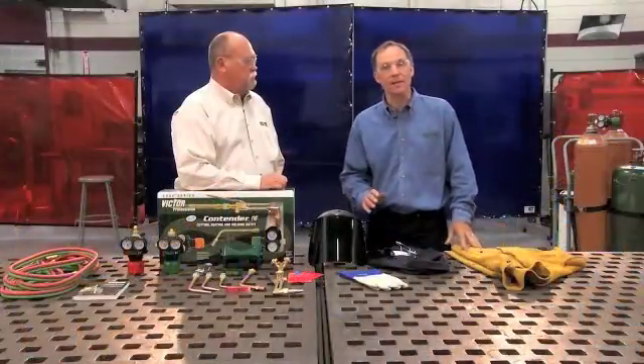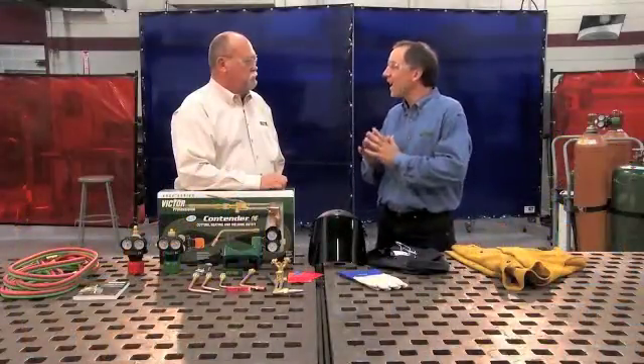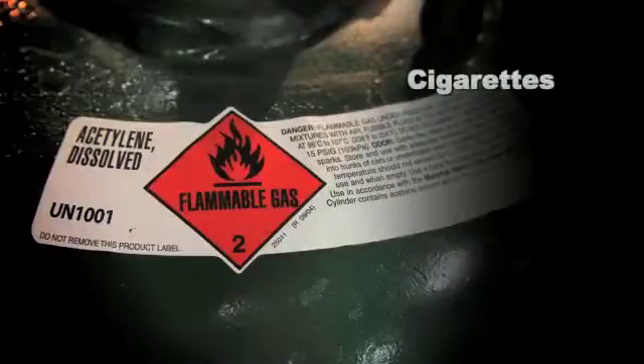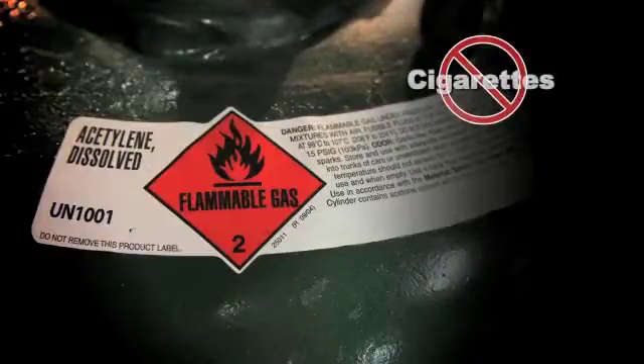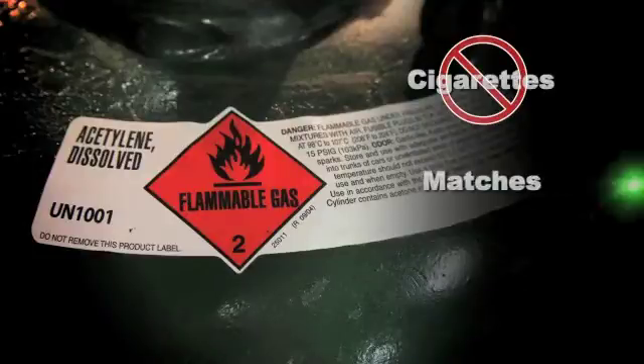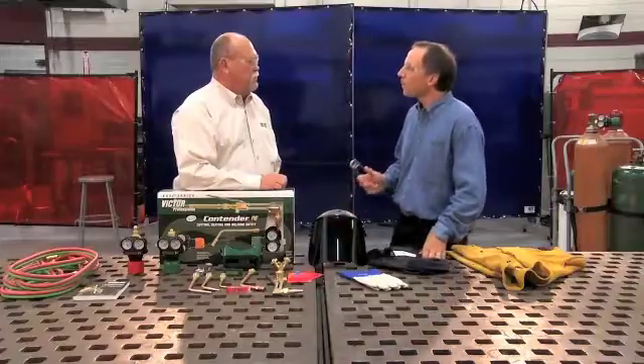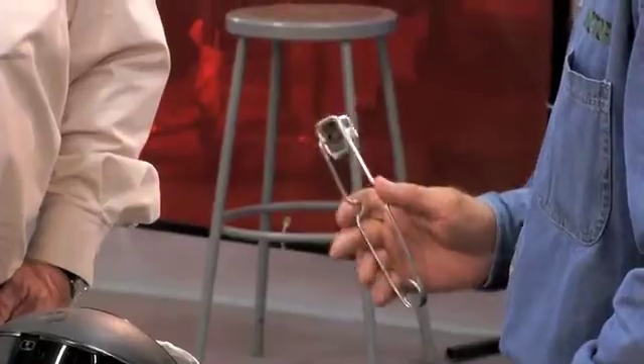Remember, you're going to have sparks, and those sparks can hit anything in your work area. It should go without saying that there's no smoking around cylinders, but it needs to be reinforced. Also, never use matches or a lighter to light the torch. The only approved tool for lighting a torch is the spark lighter.